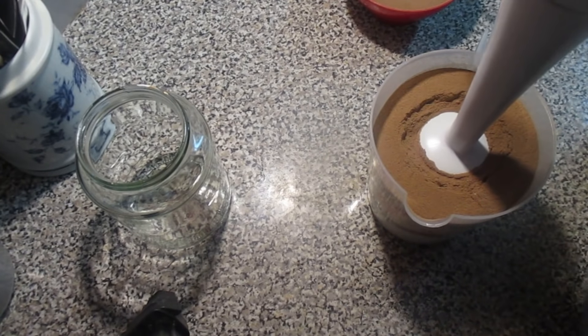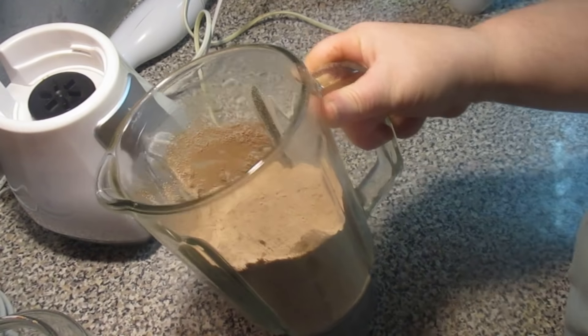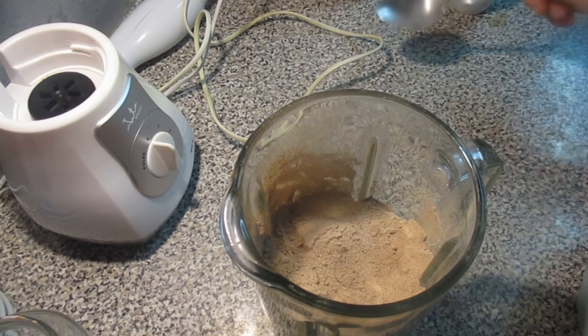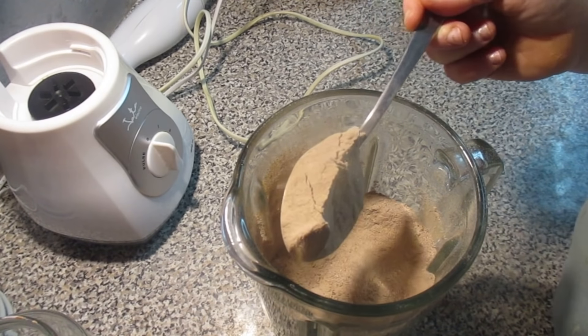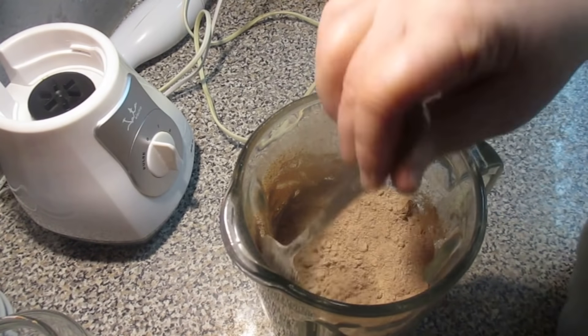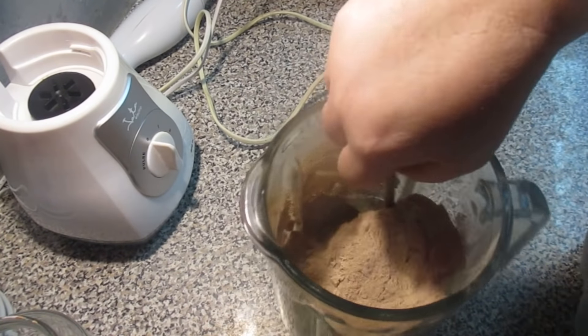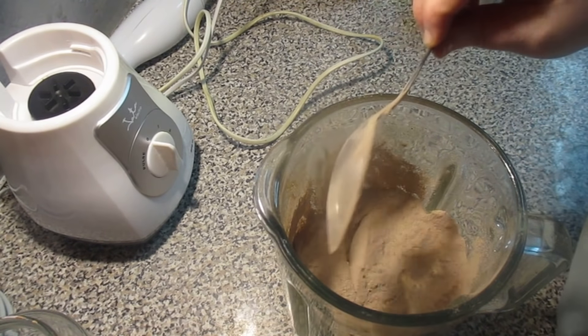Eu vou triturar e já volto. Eu decidi colocar aqui no liquidificador porque fica melhor — na varinha custa mais. Estão a ver? Fica tudo bem misturado. Não dá para notar o café solúvel nem nada separado. Fica tudo assim.